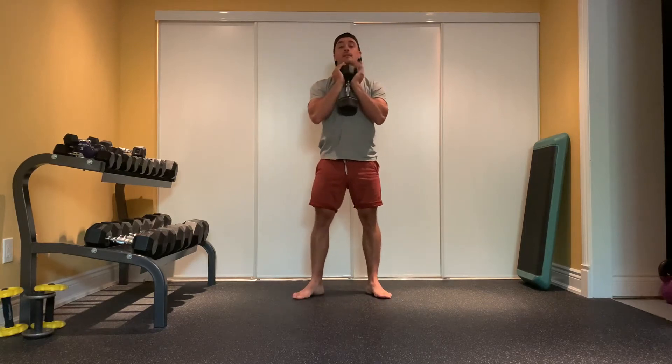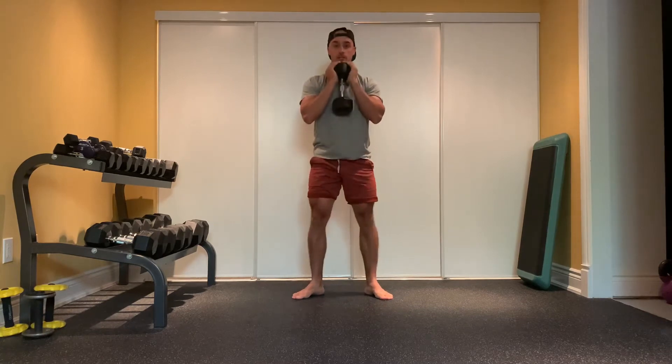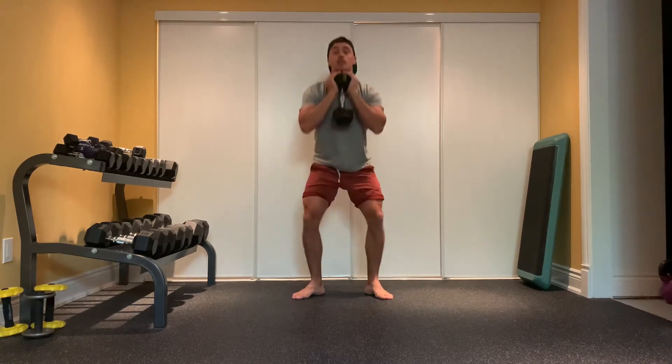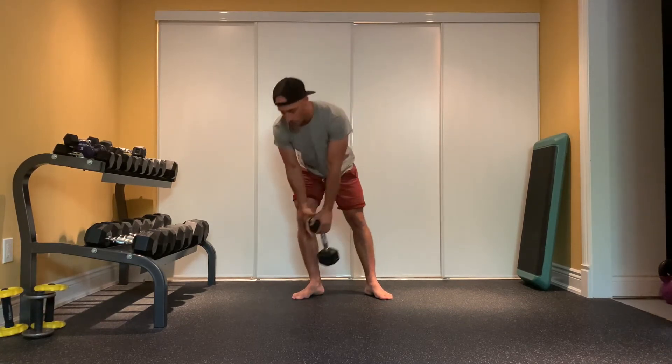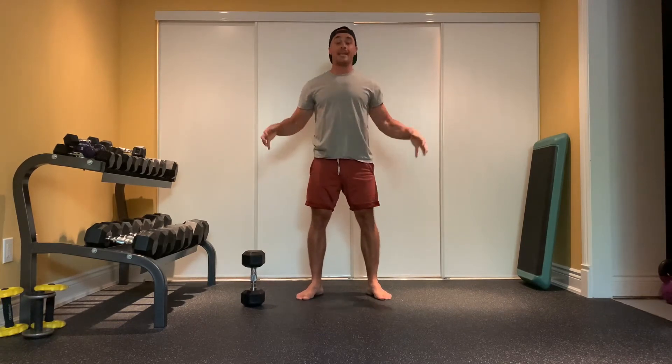For this superset you're going to need a single dumbbell. Grab and hold it in front while performing goblet squats — down, driving up. With goblet squats, I want your toes pointing out a little bit, knees driving wide, and chest staying nice and upright as you lower down.